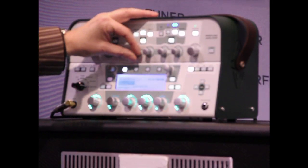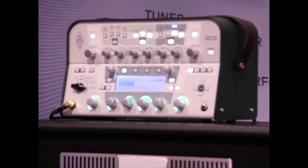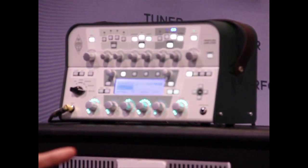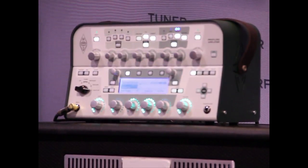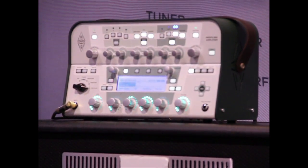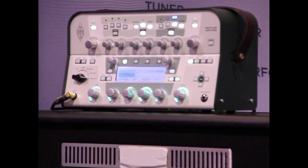Just add a little bit of delay. He's playing it clean. Destroy it. Just behaves like a real amp, and more.